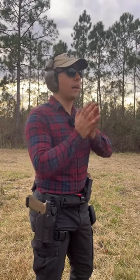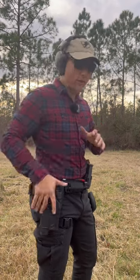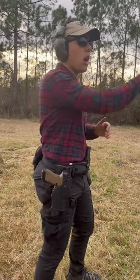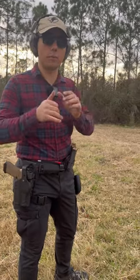A lot of people ask, how do I get a faster draw? How do I shoot faster from the draw? Well, you can only eventually go so fast coming out of the holster. Even if you're getting sub-second draws, your actual time to first shot is dependent on something else: your trigger press.